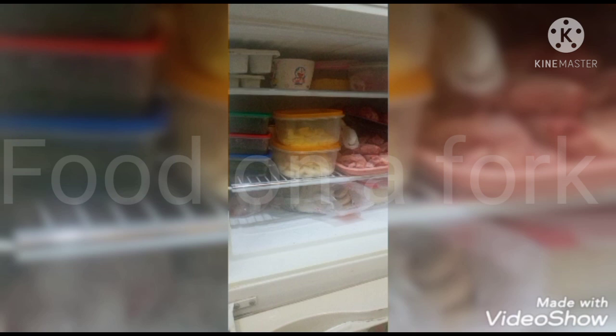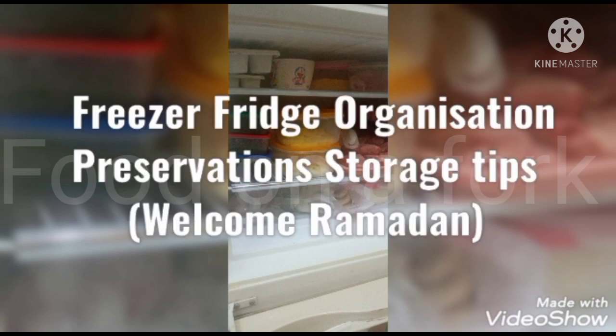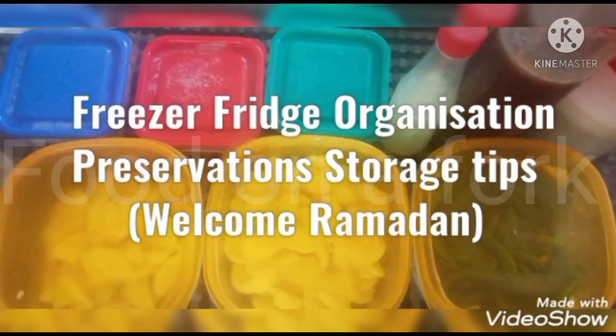Bismillahirrahmanirrahim, Assalamu Alaikum. Welcome to Food on a Fork and Everyday Vlogs. Today's video is about freezer and fridge organization, and preserving or storing different vegetables, spices, and food items before Ramadan.